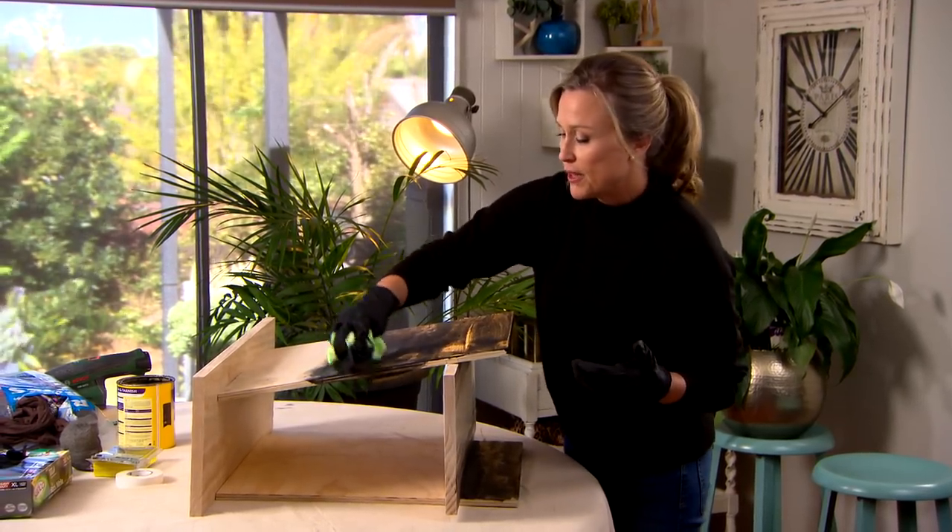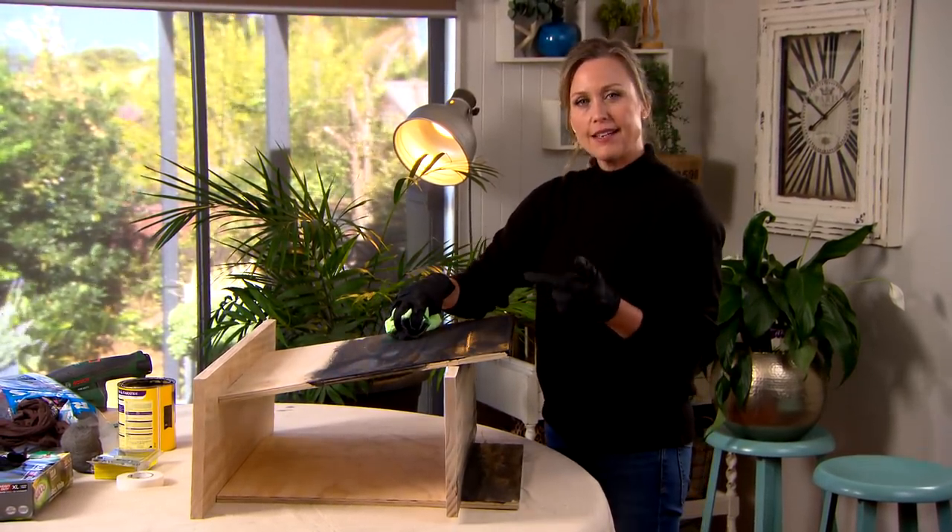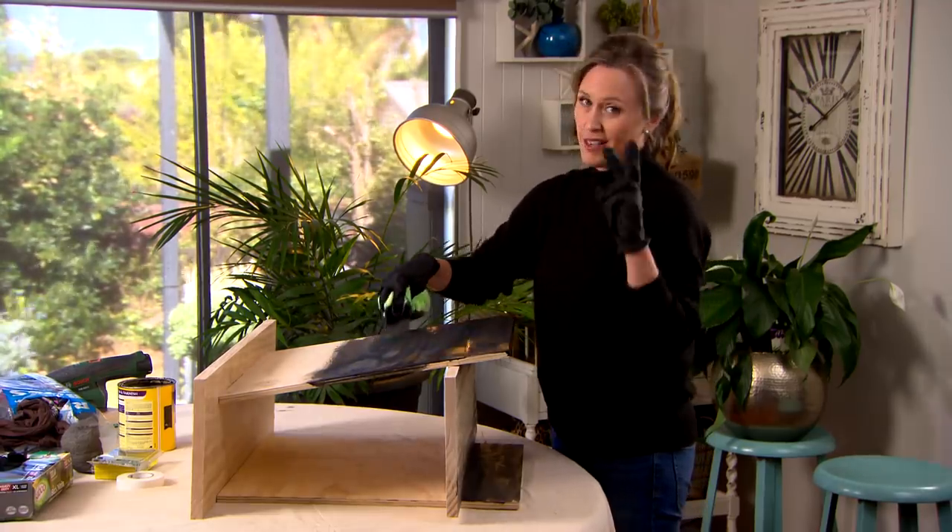This is the stage where you can really personalise this little piece of furniture. You could paint it in a solid colour, or you could stain it like I'm doing here. The benefit of this stain is it actually has a varnish in it as well, so it's kind of two steps in one.